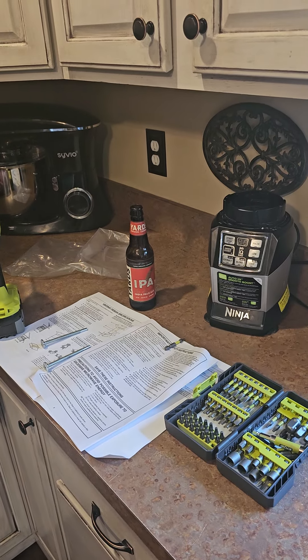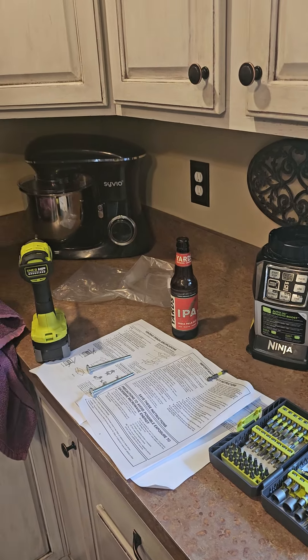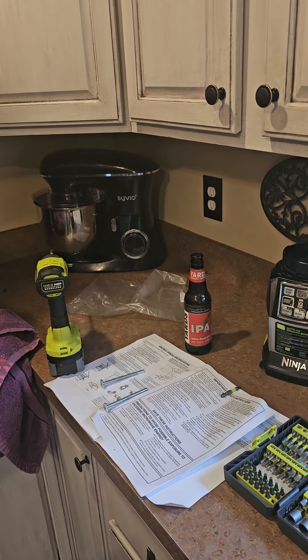My instructions are out. I'll take as much video as I can because I know how much you all enjoy it. We'll get this microwave installed.